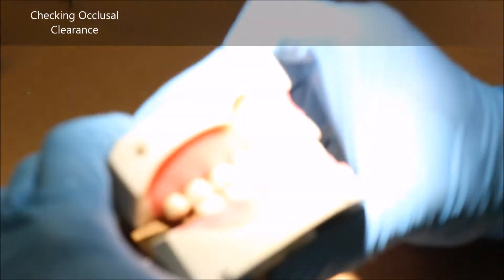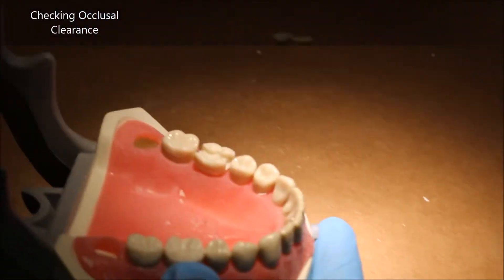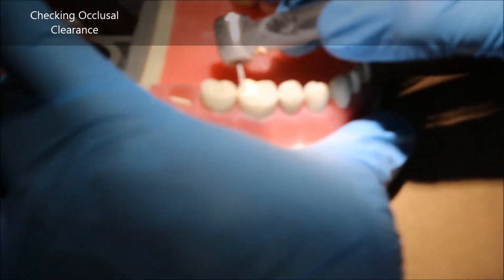At this point, you're going to find your maxilla and place both together to check for occlusal reduction. As you can see, I do not have that much — because I did not make my functional cusp bevel as heavily as I should. A very common mistake.